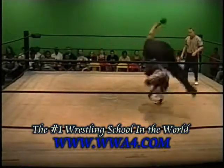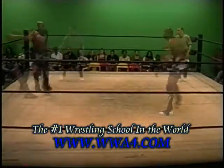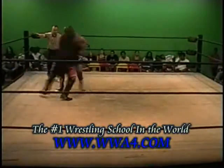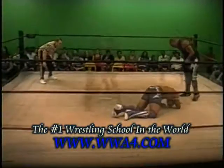Spinning arm drag by J-Bo Walker here. Big time running, flying arm drag by J-Bo Walker. Right off the bat, J-Bo bags him up on the rope. Reversed. In goes J-Bo, comes off. That's a big time clothesline.